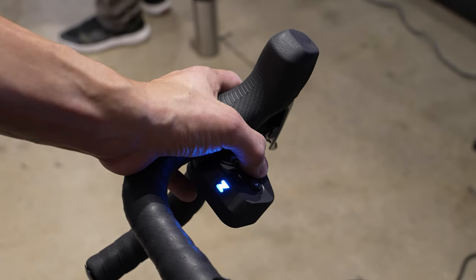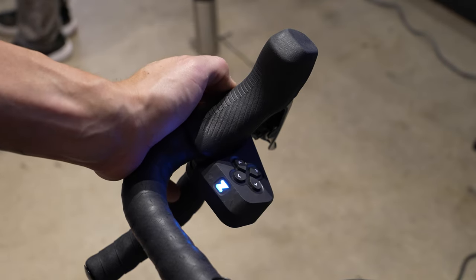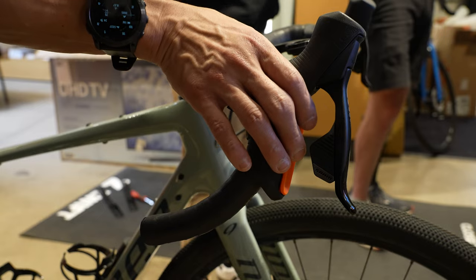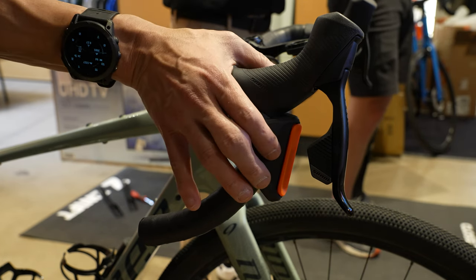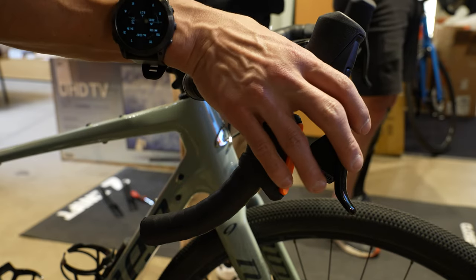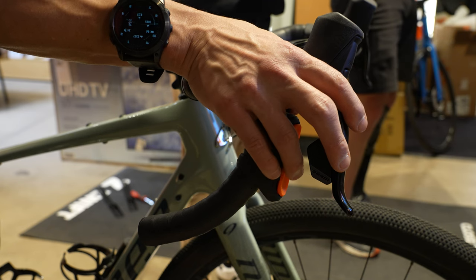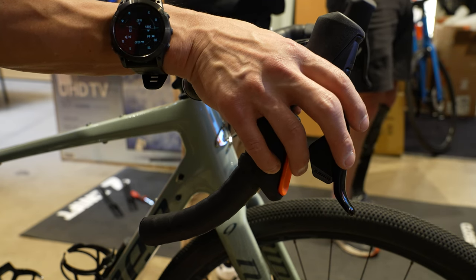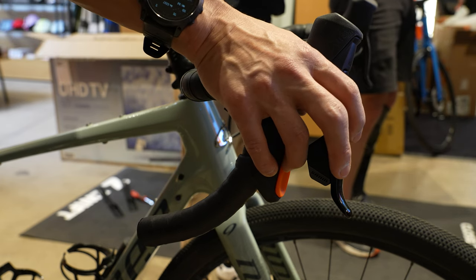When your hands are on top of the hoods, the D-pad on the left controller and the buttons on the right controller are basically exactly where you'd expect them to be to use them with your thumb. When it comes to the steering and braking controls, you have a few different options depending on your preference — you could use your index finger, or if you like to have your hands more on the front of your hoods with your index finger on the brake lever, you could use your middle finger or ring finger to use the steering and braking paddles.